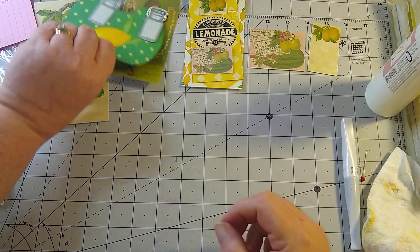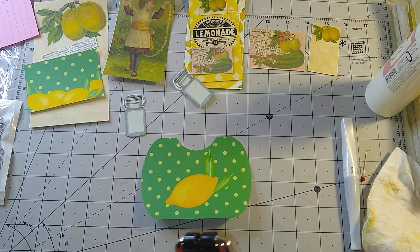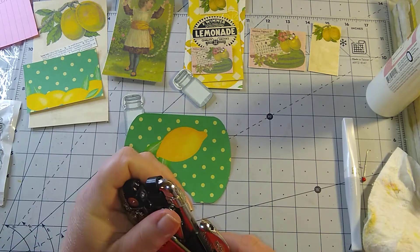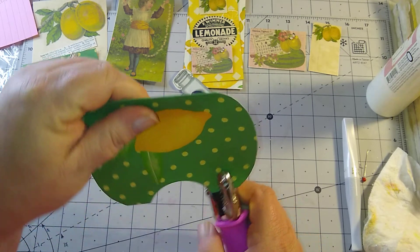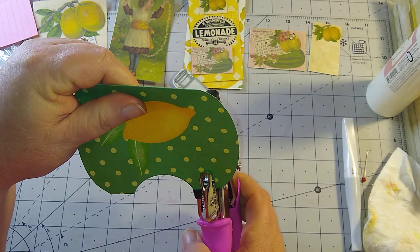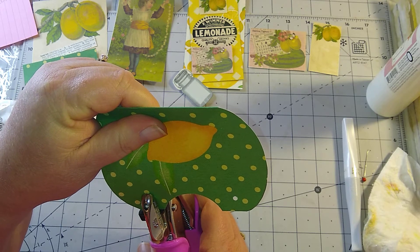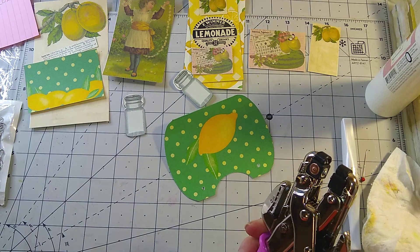We'll set that up there, and this is Karen's pocket. What I thought I would do — I always leave these open. This right here on the crop it out has a feature where you can set your holes to make them even, so I'm putting two holes there on the side.